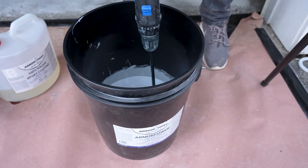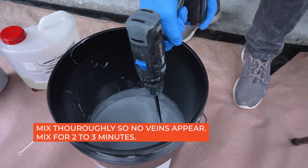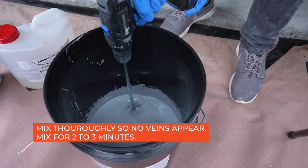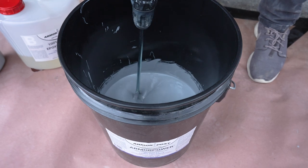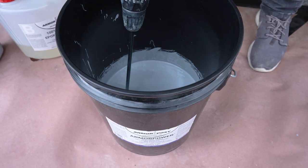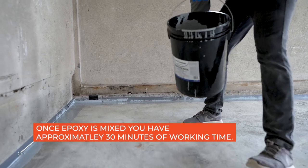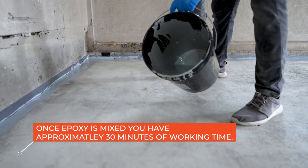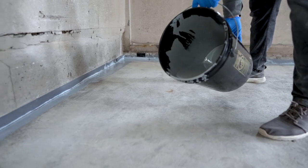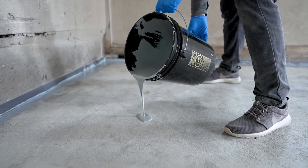When mixing A and B together, you'll notice that veins appear. These veins should be 100% gone, which is another indication of complete mixing. Improperly mixed resins may not fully harden or may show color variations when applied. After the components are mixed together, you have approximately 30 minutes of working time to coat the floor at 70 degrees Fahrenheit. Do not mix in direct sunlight and keep the coatings out of the sun to keep cooler.